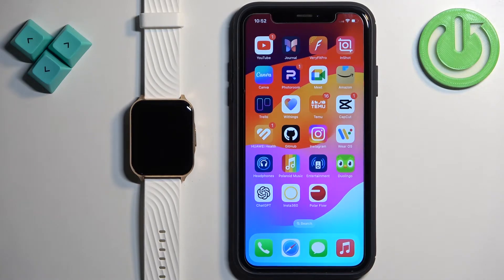In front of me I have the Motorola Moto Watch 70, and I'm going to show you how to pair this watch with the iPhone.